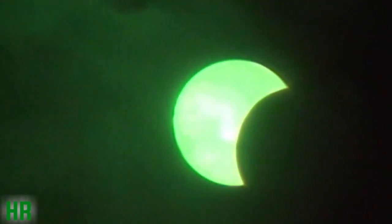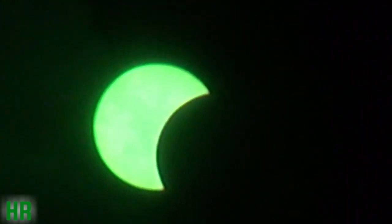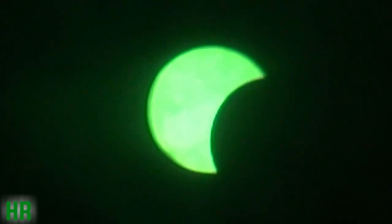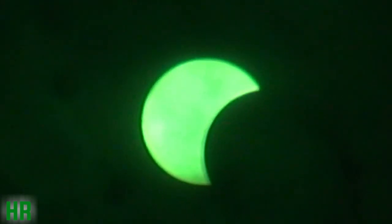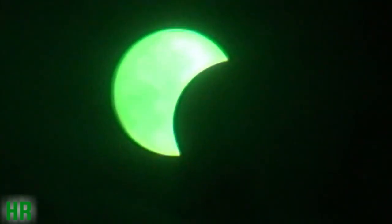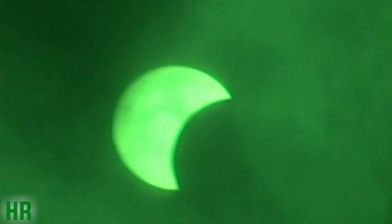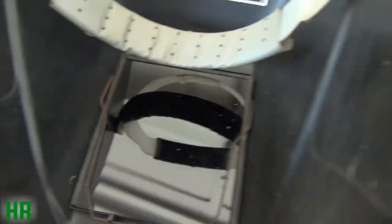Getting closer. Through the lens, through the clouds. Just so you know, I'm filming that through my welding helmet. And that's really the only way you're going to film this thing.